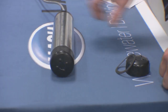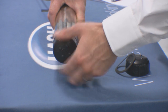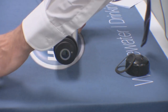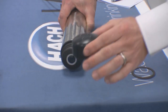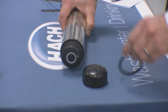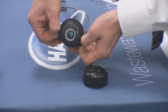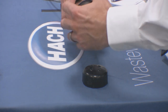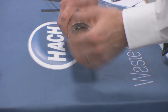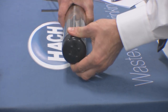In order to change the cap, take the probe out of its application and remove the old cap and its sealing ring. When you order a new cap, you will receive both the cap and a new sealing ring. The sealing ring sits in the sealing groove, so ensure the sealing groove is cleaned and free of debris to ensure a good fit. Place the sealing ring in its groove, then firmly fit and hand-tighten the sensor cap.